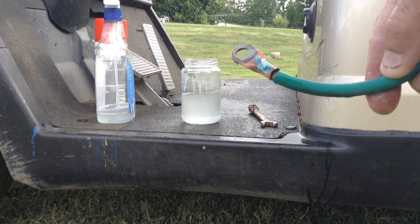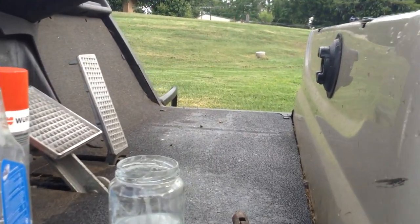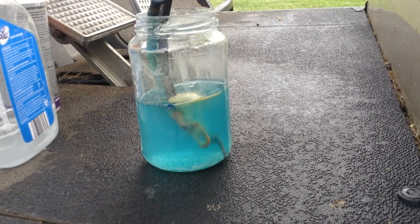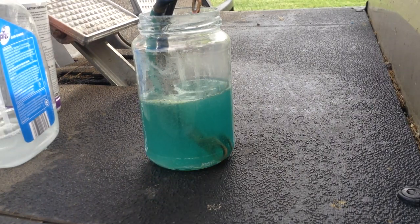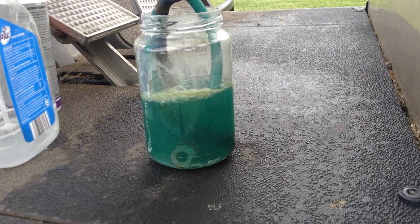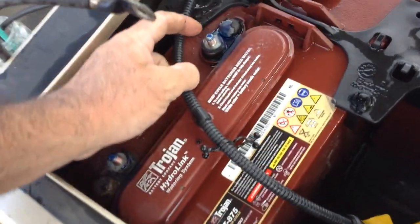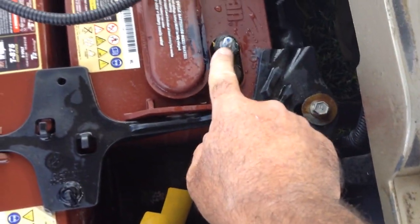Now we've got the cable off — there it is. Still got a bit underneath where you couldn't see. Once your affected cables are off you'll still see there's a little bit of residue around there — that's where your wire brush comes in. Wire brush or wire wheel.